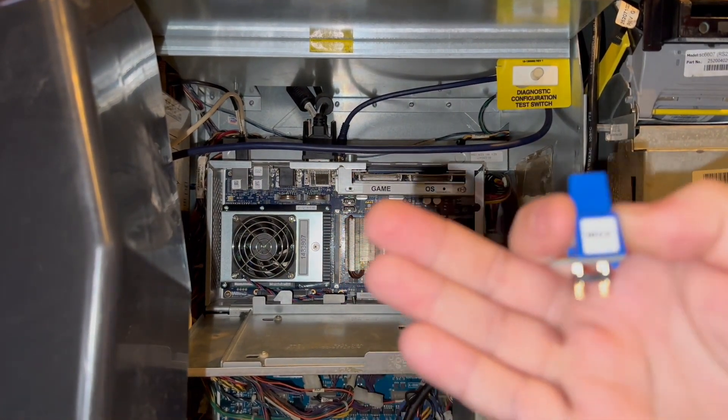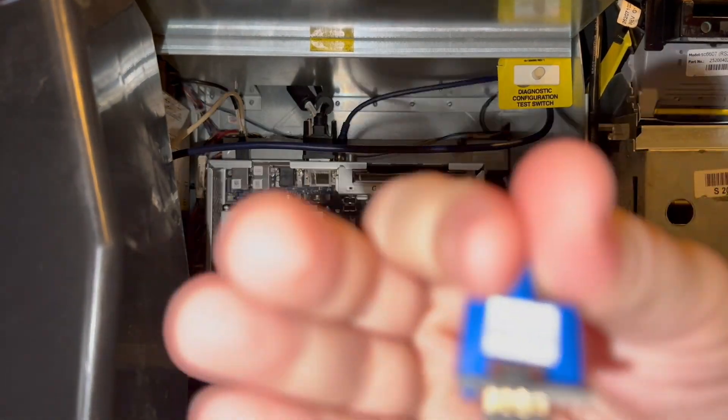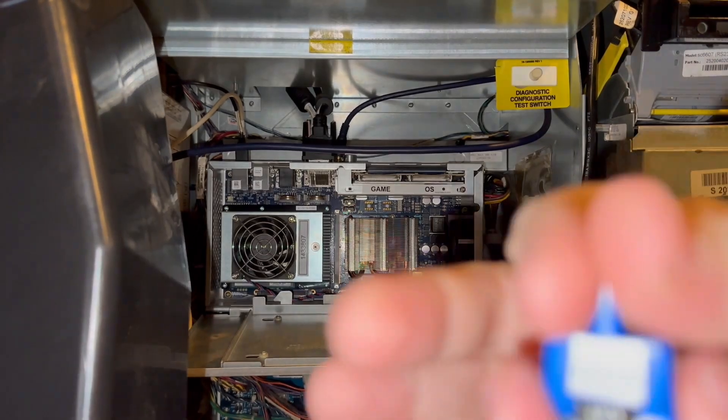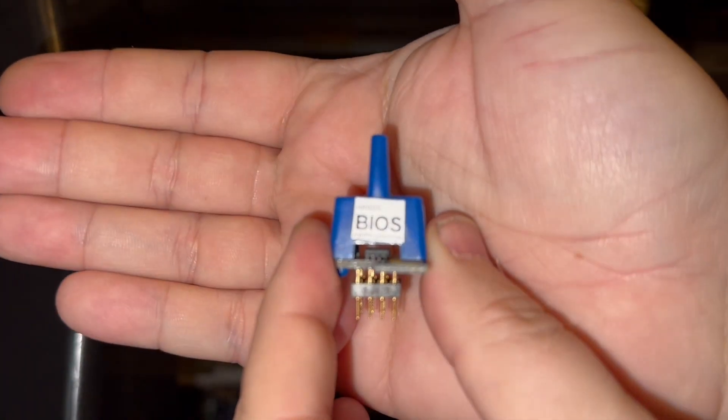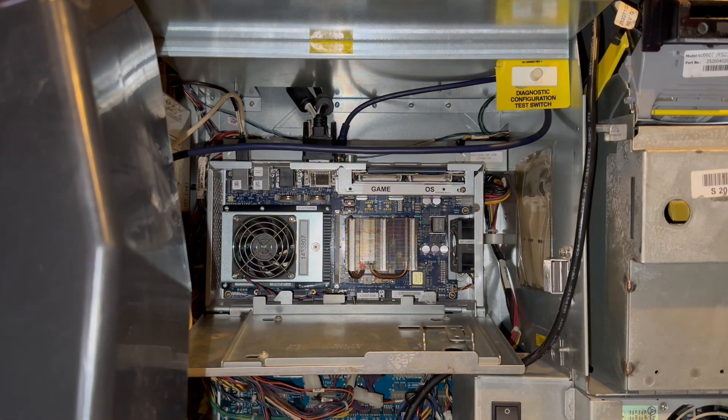Now put your Argos BIOS chip in here. It's kind of hard to see, but it does say Argos on it. We're going to put that chip in.